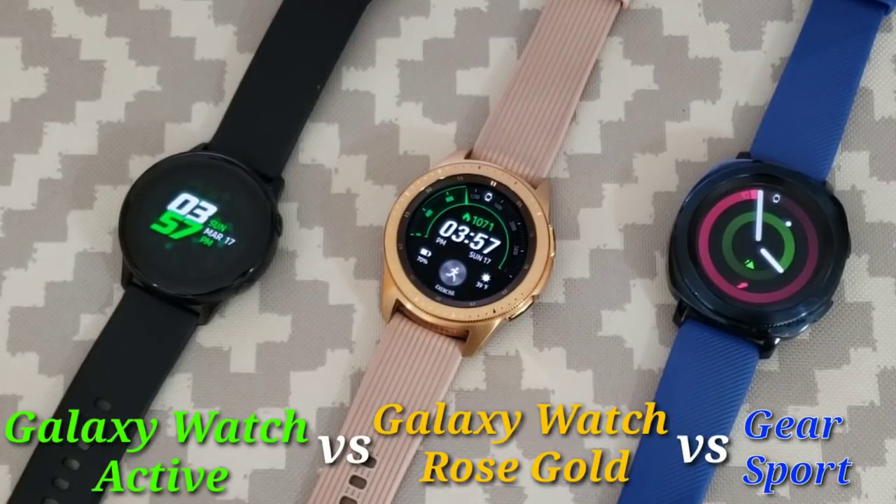Welcome back for another video on Viewing the Hux World. Today we have a video comparison between the Galaxy Watch Active, the Gear Sport, and also the Galaxy Watch Rose Gold.